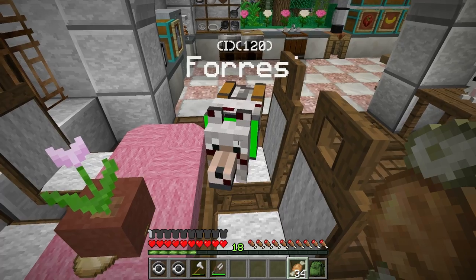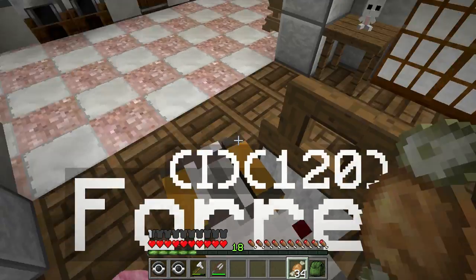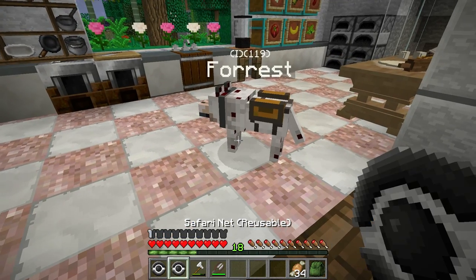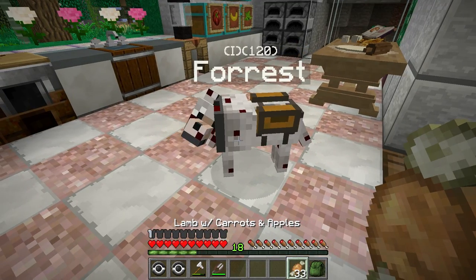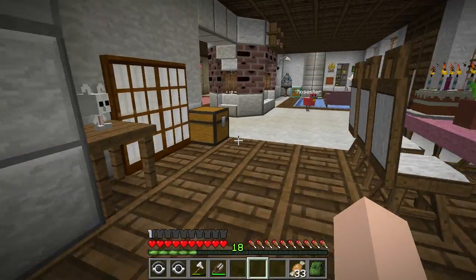And Forest — why are you damaged? Why are you damaged, Forest? Are you stuck? Oh, let's go ahead and see if we can pick up Forest. What happened to you, buddy? You have full hunger. There you go, honey. Oh, poor Forest.